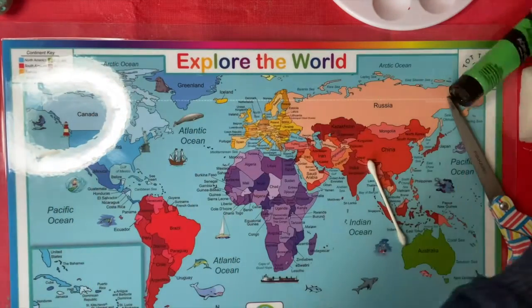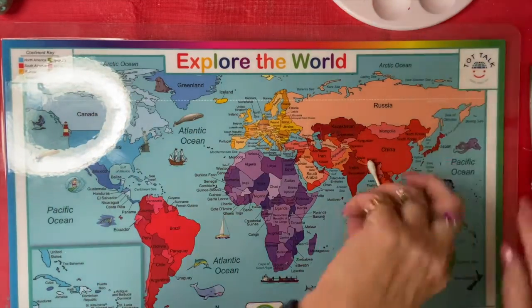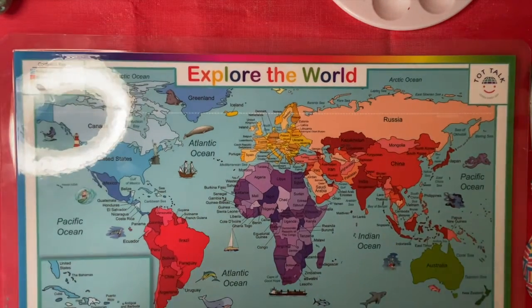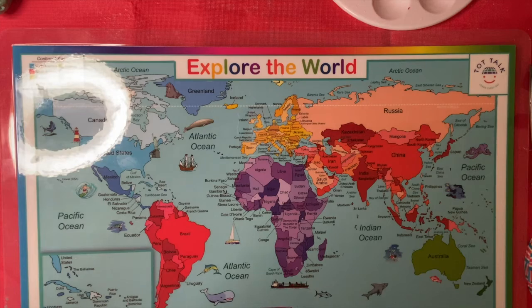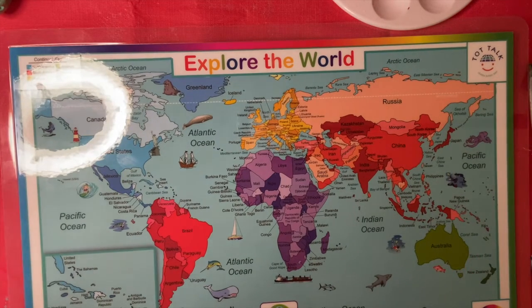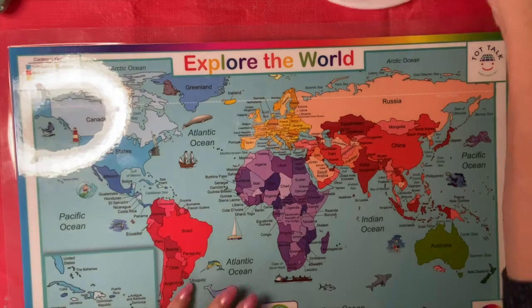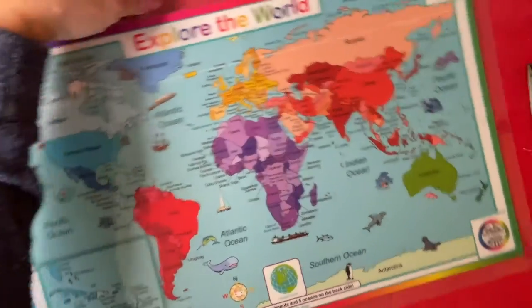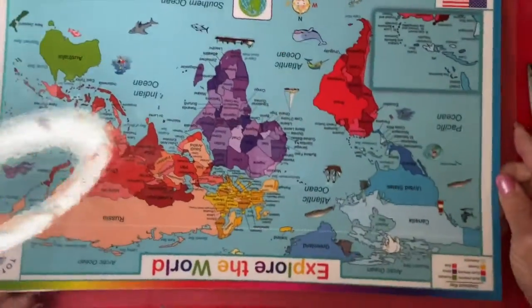Let's see where we're going today. Make sure that you grab the passports — we're traveling to Egypt. You can stamp the passport for Egypt. Let's find Egypt. Where is Egypt? Do you girls know where Egypt is? I'm going to turn this around so the girls can see it for a second.